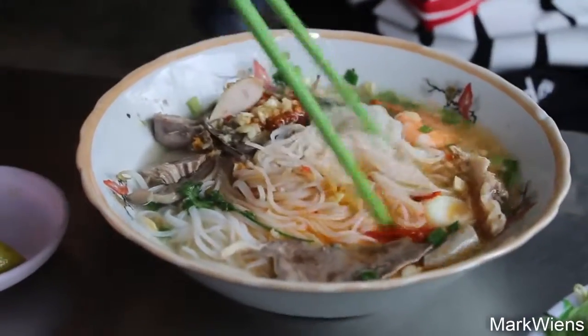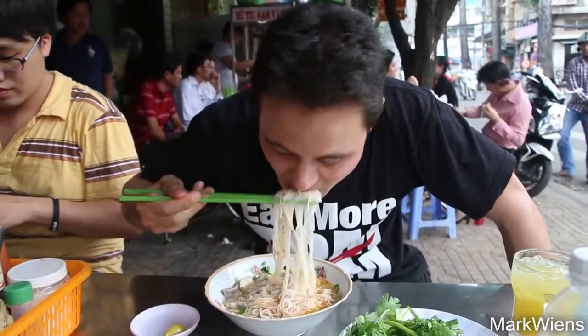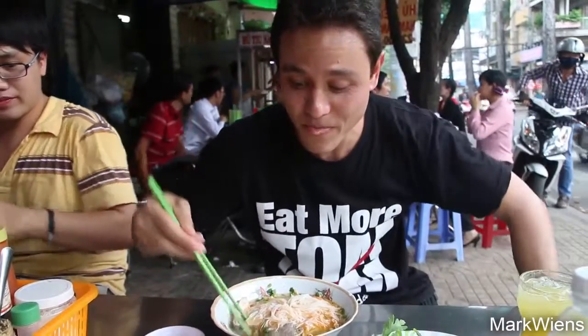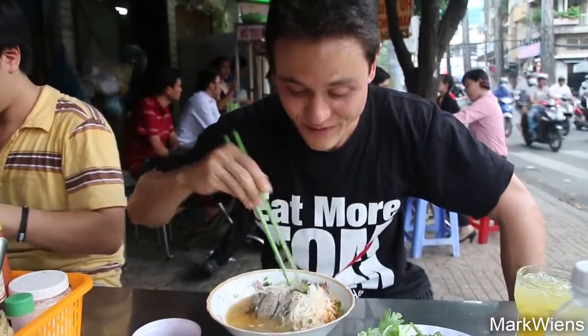I'm gonna start with just some of the noodles first. That chili sauce is marvelous. And then the garlic. The noodles are really soft, almost like pho noodles, but thinner. And that's a nice pork-based soup. That's very good.